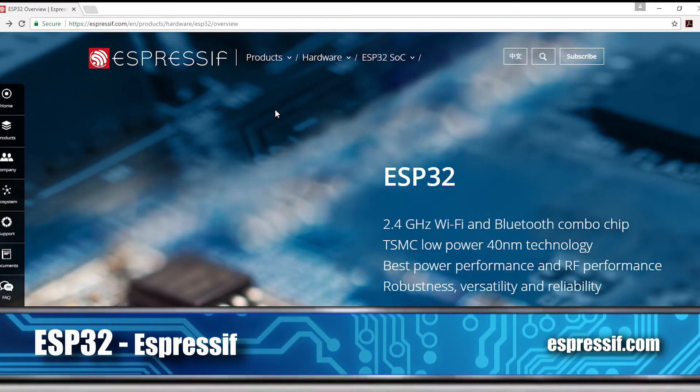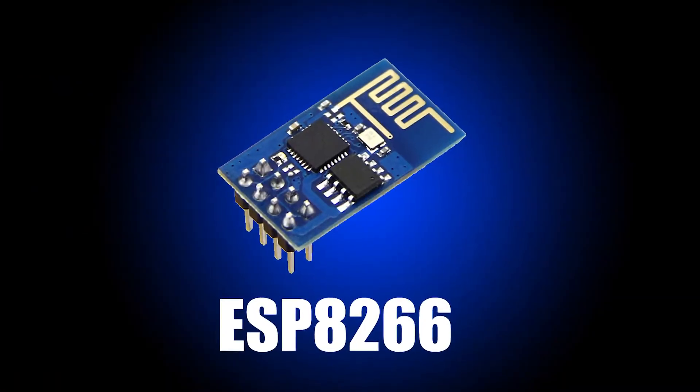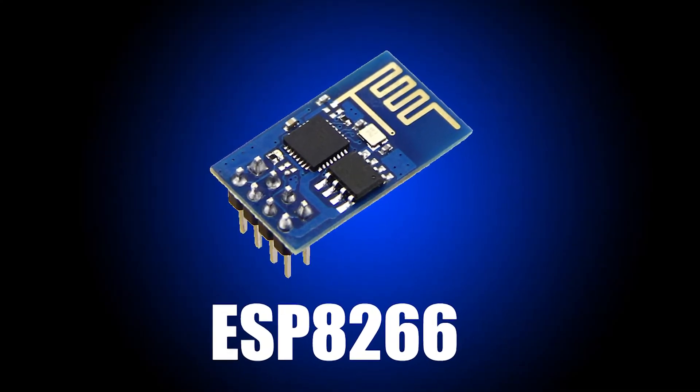The Espressif part number is ESP something — there are two versions. The original, the ESP8266, is around $3 for the module, which is truly amazing, but it's an 8-bit micro and very limited. It does have secure networking and SSL. We tested it, got it working, and actually connected it to Azure over SSL — we're probably the only people on Earth who did that with the old version. But there were so many limitations we decided not to go forward with it.